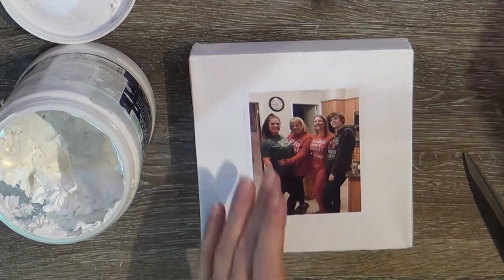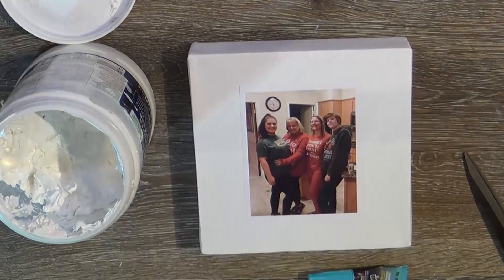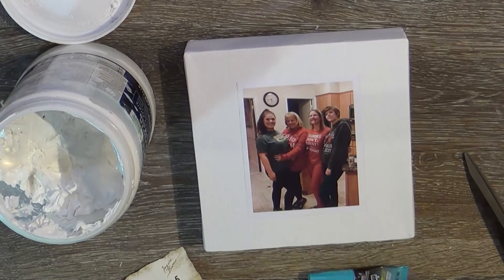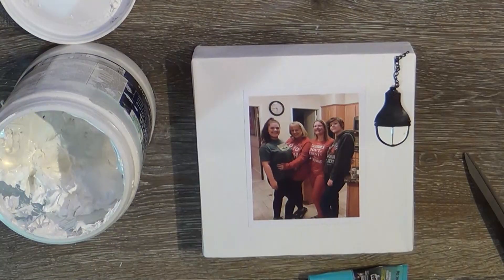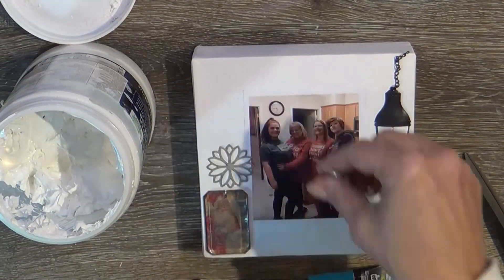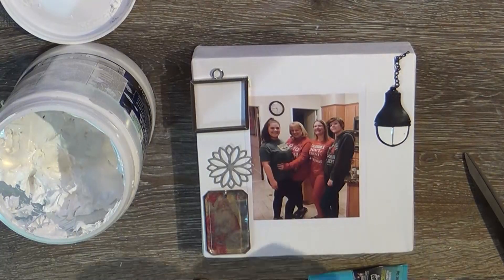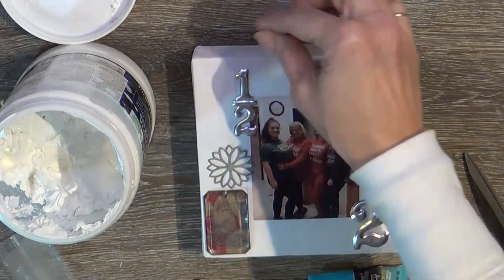I needed a birthday present for my ex-stepmom Christy — if you've followed me for a while, you know she is effectively my mother. She was my stepmom for 15 years. I printed out this picture of us and my girls from last Christmas 2018, and I printed it on sticker paper because I didn't want to deal with hot glue or anything that would make it stick up. Sometimes traditional scrapbook tape doesn't want to stick, so sticker paper gives it just enough tack.